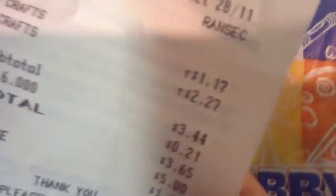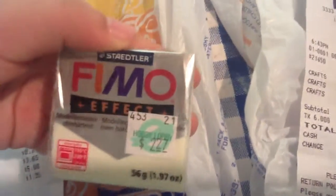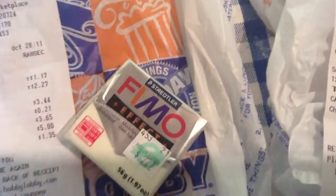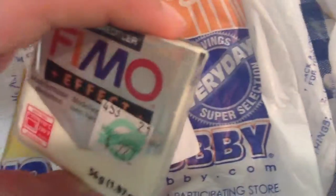I spent $3.65 right there, and sorry about my nails, they're destroyed. So what I got was a female effect. You can't really see right now, but this is glow-in-the-dark — it's night glow, so it glows in the dark. I'll show you later.